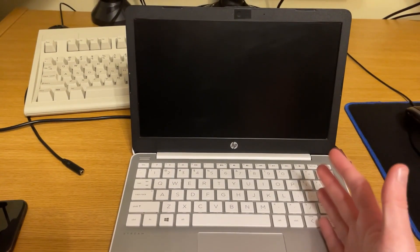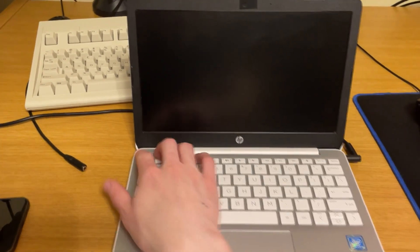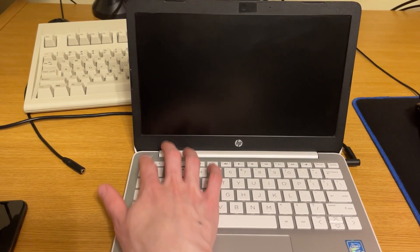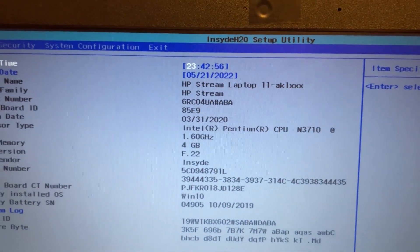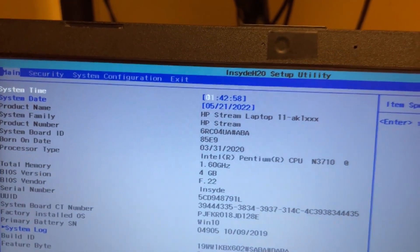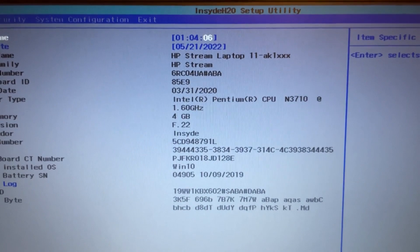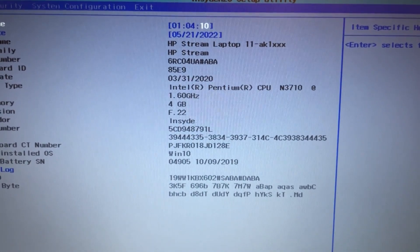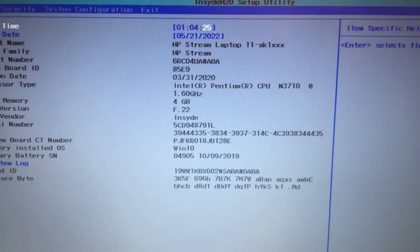The system is assembled, and I did give it a quick test off-camera just to make sure it powers up before I snapped everything back together, and it does. We'll power on and start hitting the Escape button to get into the Startup menu. We'll hit F10 to go into BIOS Setup. The date and time is a little bit off — let's go ahead and fix that. As you can see, we are running the Pentium N3710 with a 1.6 gigahertz base speed. We've got the latest BIOS installed and 4 gigs of RAM. Everything is looking as it should — we have successfully performed the upgrade.